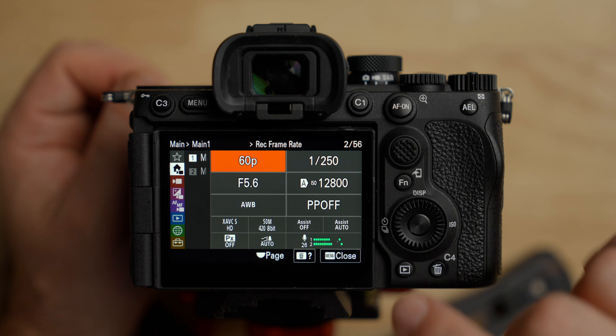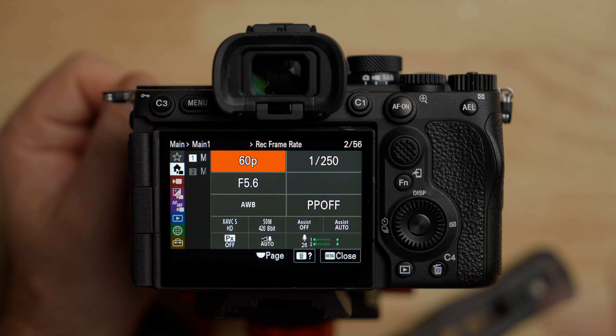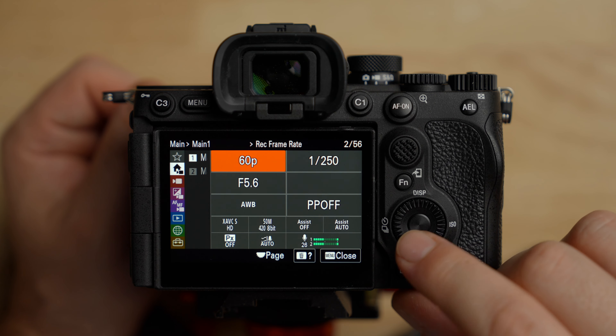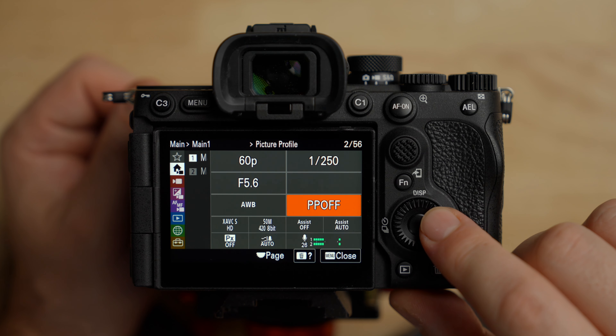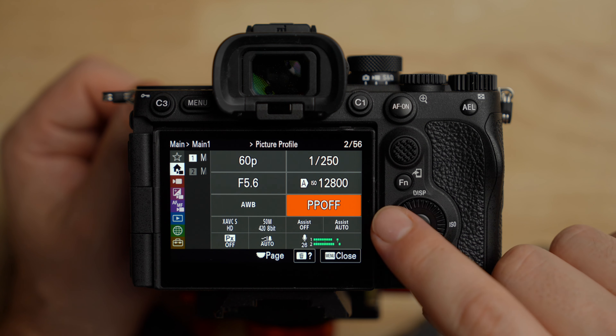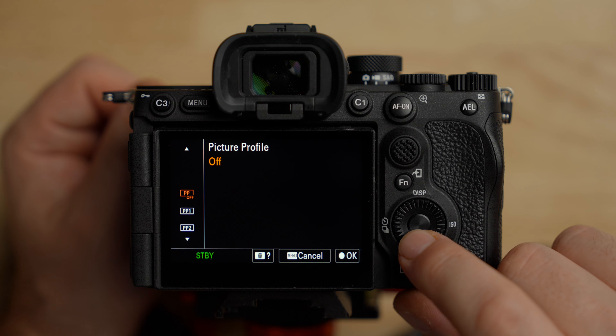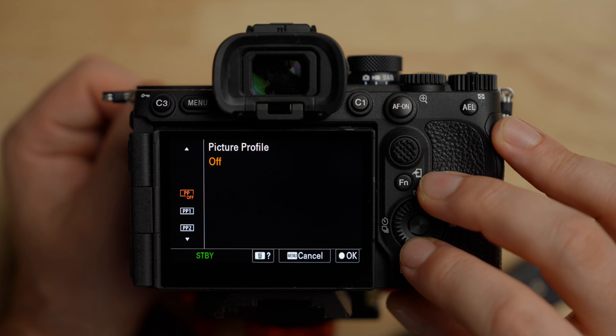The first thing I want to do is turn on log shooting. Go down to where it says PP Off — that stands for picture profile. Picture profile off is basically the Rec. 709 built-in, fully colored with contrast and saturation — it's a really punchy image. I like to use this for live streaming or if you just need an image right out of camera, but it is very contrasty and saturated, so keep that in mind.